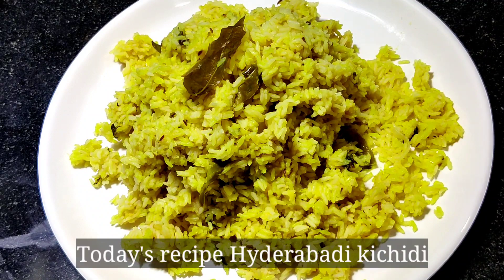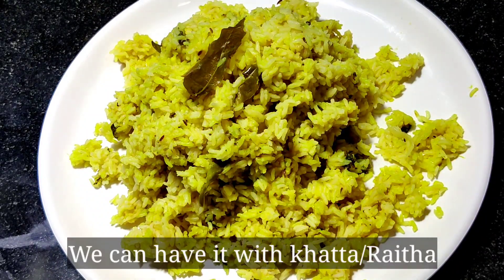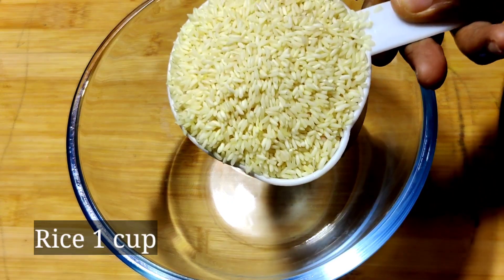Today I am going to show you how to cook in Hyderabad. This is very fast — you can cook it.